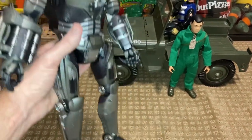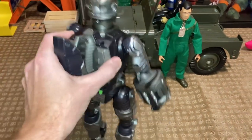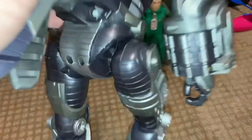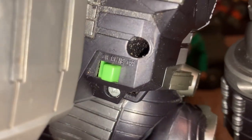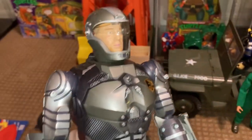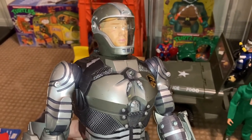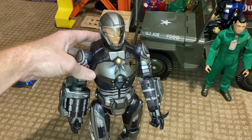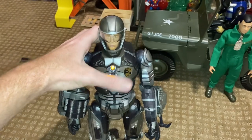The cheapest mint-in-box example of one of these was really expensive, more than I wanted to invest. So you flip this handle down and then we have the switch here — it's on, off, and try me. We'll go to on and get the whole boot-up sequence.